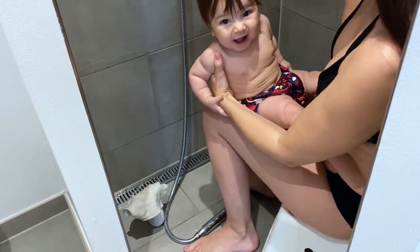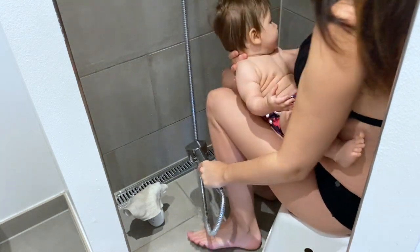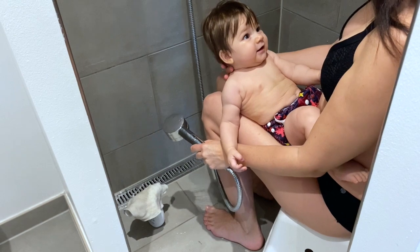Place the baby with the legs on each side of you. This is important because they can otherwise kick and fall, or push off and hit the wall with their head.